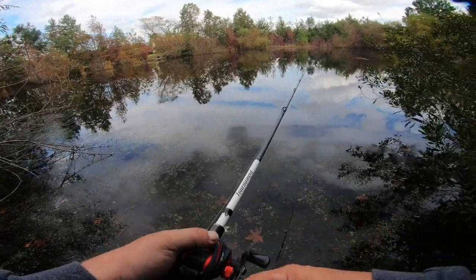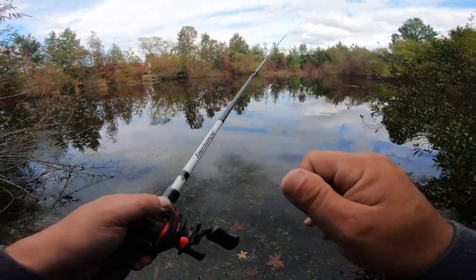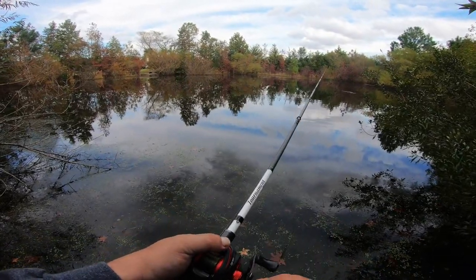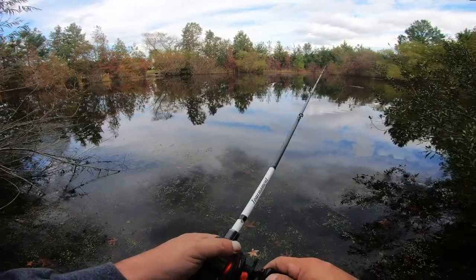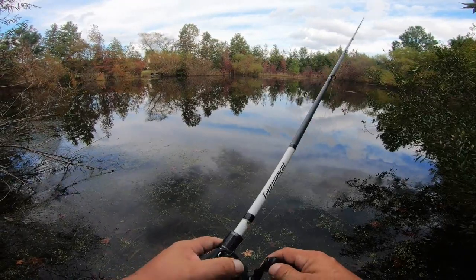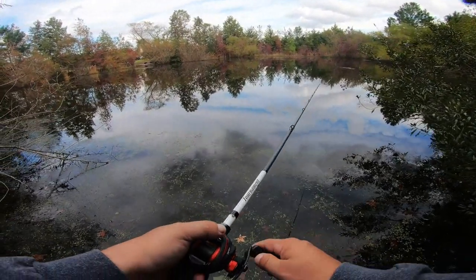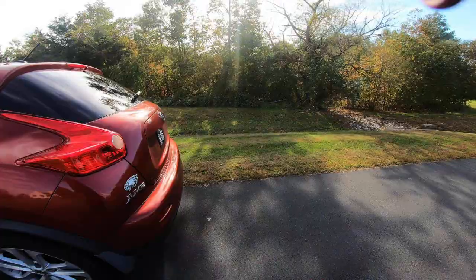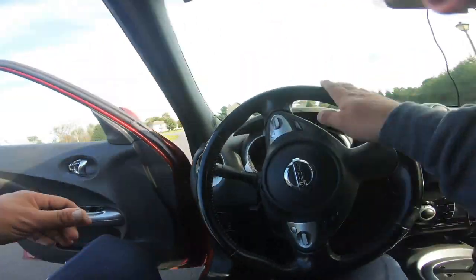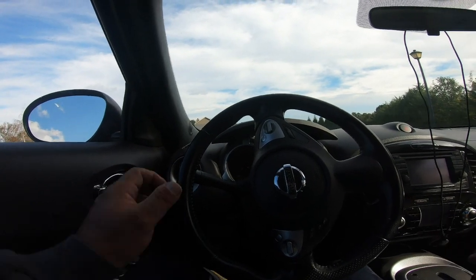We're going to fish for a couple more minutes and try to find a couple more openings. If we don't have anything, as I said at the early onset of this video, we're going to go to that pond right down the street by my son's school — we'll have a little bit more activity with fish over there. I've been there a couple times. It's been a long time but I know there's activity there. I don't want to make this a boring video with no fish, so hopefully you guys are liking the footage and the stabilization of this camera.